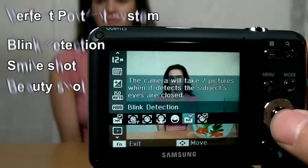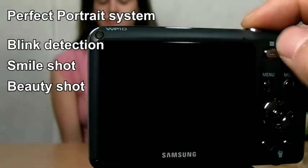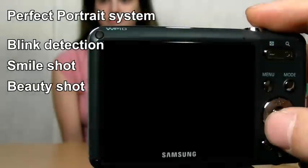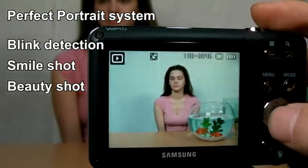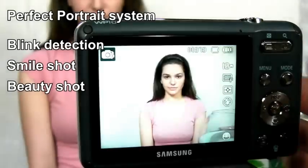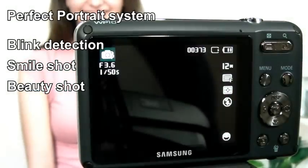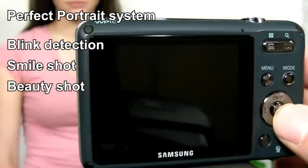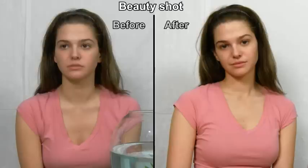WP10 also has Face Recognition and Perfect Portrait System. Face Recognition automatically registers faces that users frequently photograph. Perfect Portrait System offers blink detection, smile shot, and beauty shot. Beauty shot mode reduces weak points and adjusts the brightness of the picture automatically.